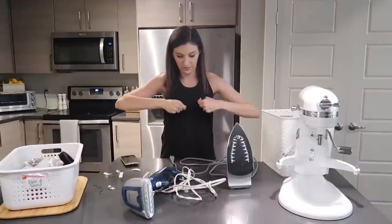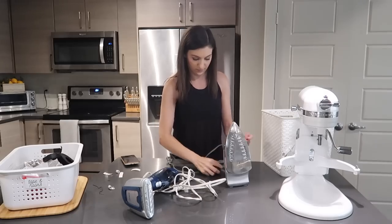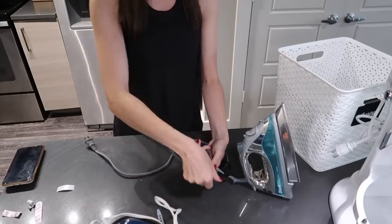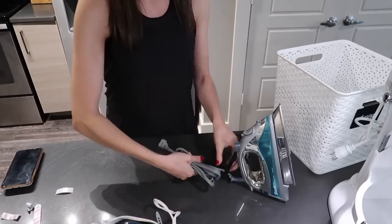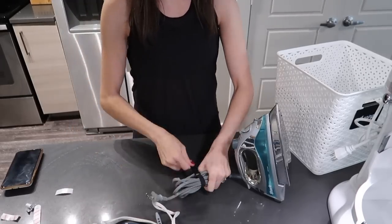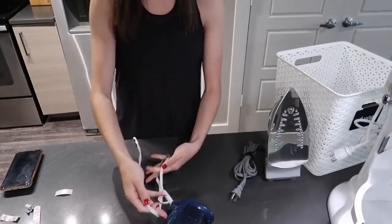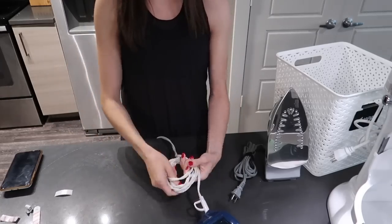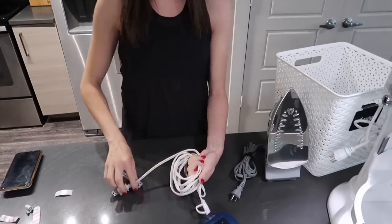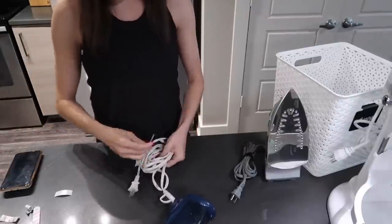Since I was on a roll and decided I loved the velcro cord wraps, I wrapped up my iron and my steamer. My steamer had something similar on it that I tried to make work, but decided to cut it off and go with the velcro because it's truly that much easier. This is an example where a zip tie wouldn't have worked — I can't have my iron or steamer zip tied up — but the velcro keeps it organized and I can also easily undo it.